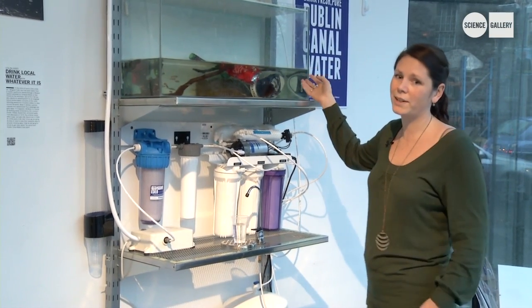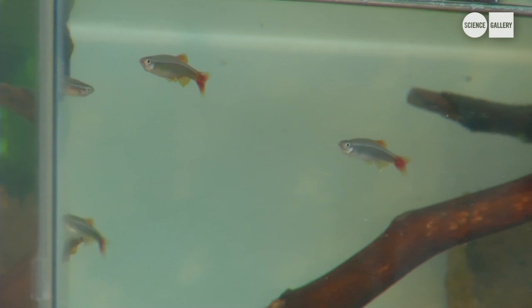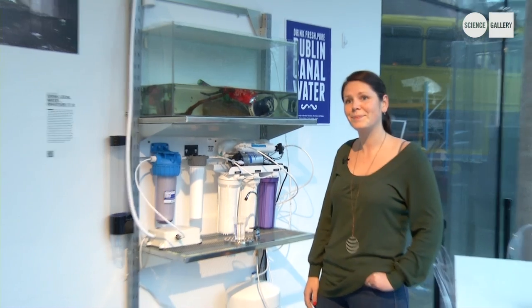So obviously in this tank here we have a Converse sneaker, crisp packet, and a drink bottle — things that you might expect to find in the Dublin Canal and don't particularly want to ingest. It's a little bit off-putting seeing the fish swimming around in the tank, but it tastes okay.